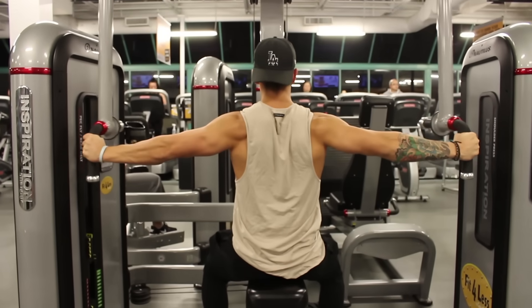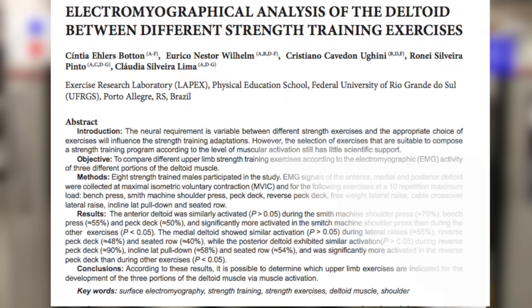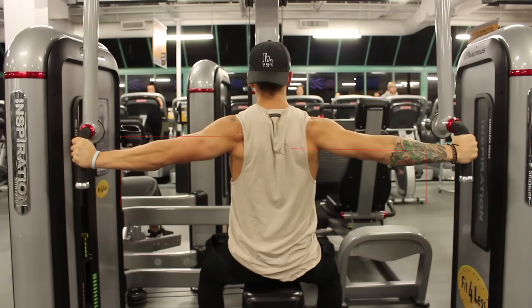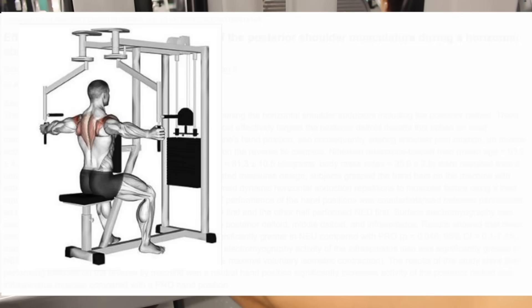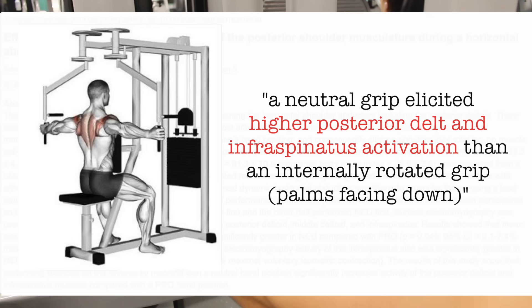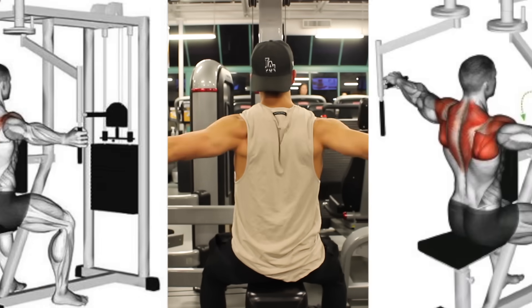Now we're going to put more emphasis on the rear delts, which is essential for balanced shoulder development and long-term shoulder health. Studies like one by Pinto and colleagues have shown that the reverse pec deck elicits higher rear delt activation than the seated row and lat pulldown, making it essential for optimal rear delt development. A study from the Journal of Strength and Conditioning Research showed that the neutral grip — palms facing each other — elicited higher posterior delt and infraspinatus activation than the internally rotated palms-down grip, suggesting the neutral grip may be the better option, though individual variation exists.